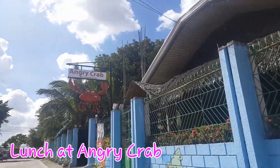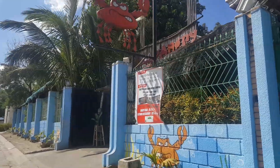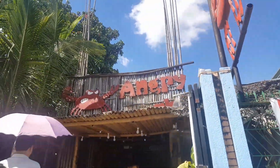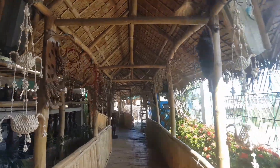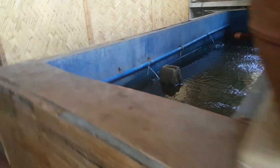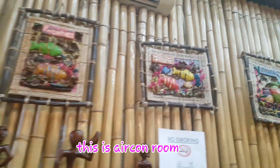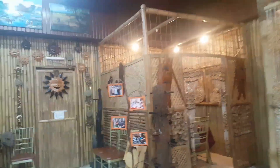Let's go eat lunch here. What's in there? Thank you.